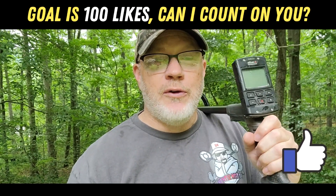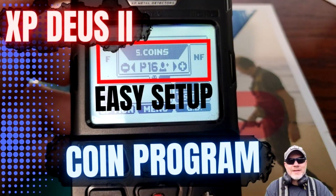Today we're focusing on the Deus 2 again. I've been really excited about it. I have a coin program I've built for this machine around the park program — if you guys want to check that out I'll put the link in the description. I've had a lot of success with that, it goes pretty deep, and I know a lot of people have plugged that program into their machine and given me great feedback. But today I've been trying to figure out a way to mess around with the Deep High Conductor.